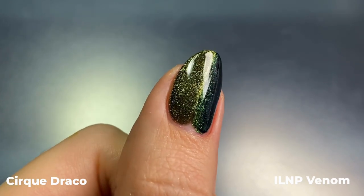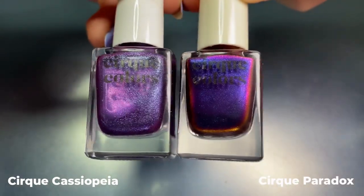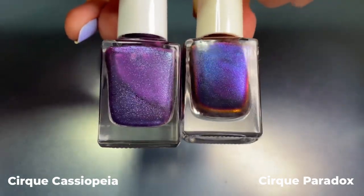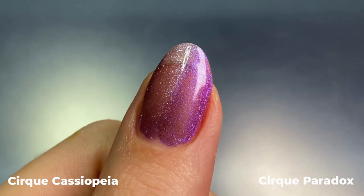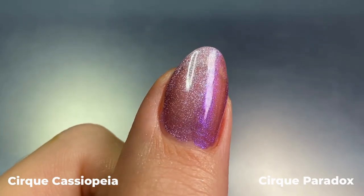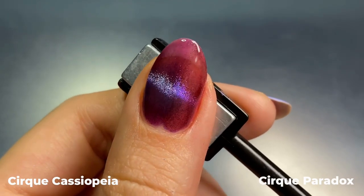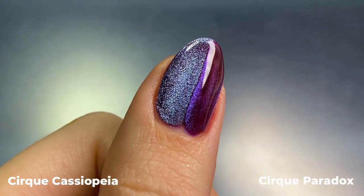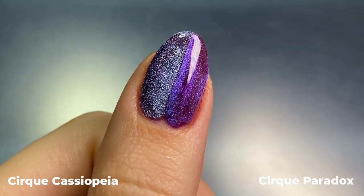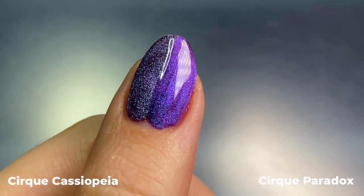Lastly, for Cassiopeia I compared it to Cirque's Paradox from their Illusion collection. I thought these would be a lot more similar but they're not close to being dupes. Both are extremely sheer — they felt like the sheerest polishes of the day. On the second coat with the cat eye effect the bases are not looking great; Paradox is a little warmer. On the third coat you can see the difference in the shimmer — more of an icy blue in Cassiopeia versus a brighter blue in Paradox. That wraps up my swatches and comparisons for Cirque's new Heavenly Bodies collection.